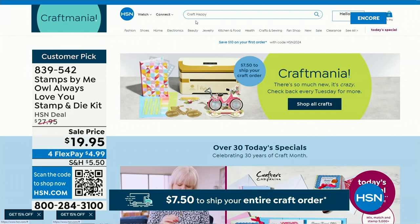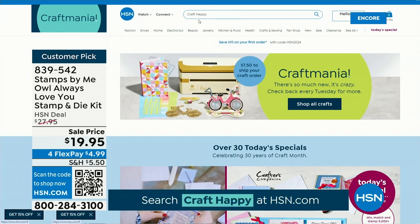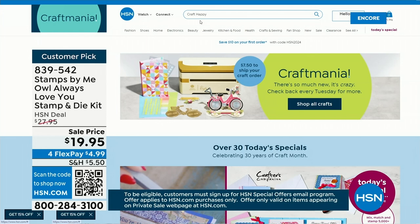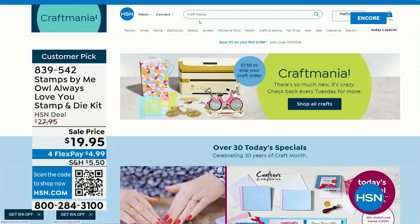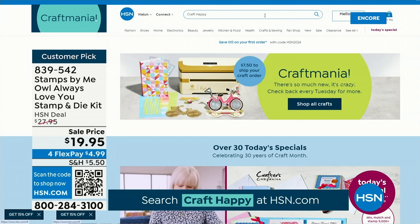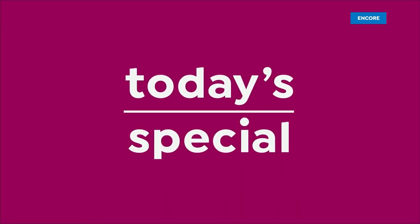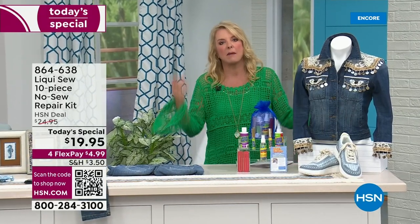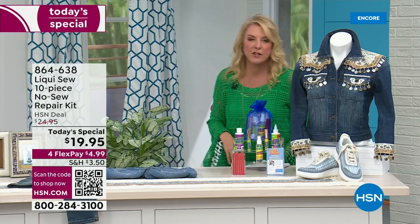Everybody waits for our big craft days and you guys love two things: you love $7.50 to fill your entire crafting cart, and you love our secret sale. The only people who ever know this is available are those who hear the special words. All you do is type in 'craft happy' in the search engine, and it'll take you right to where the secret sale is. Remember, the crafts there also qualify for our $7.50 shipping deal. Please don't think you have to do one big order — things will sell out if you don't check out.